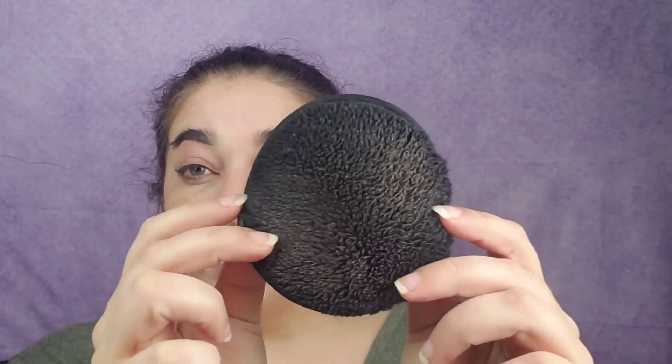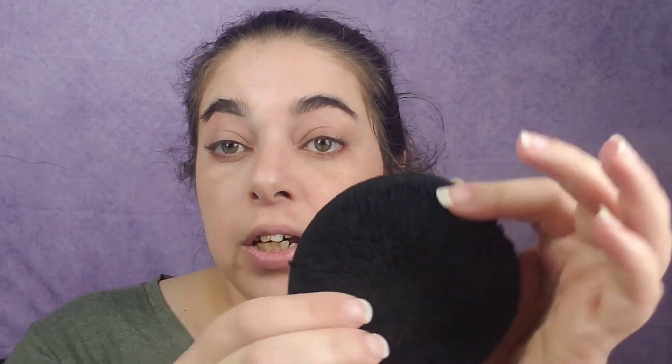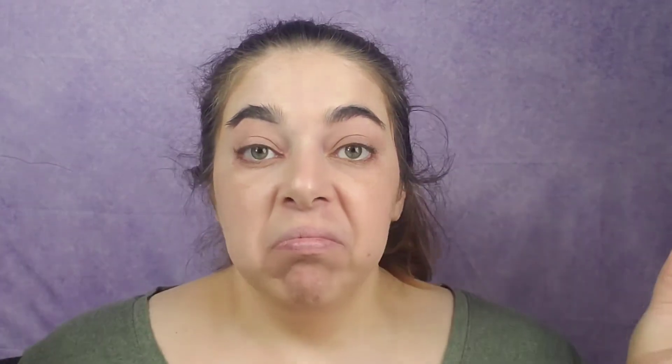There's how filthy it is. I'm gonna go wash this with just soap and water and we'll see how clean it looks. Okay, I washed it with just hot water and soap and it's completely clean — my hands are still wet from the water. I literally watched all the makeup just go down the drain.